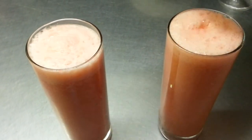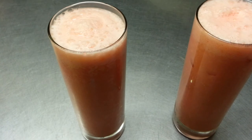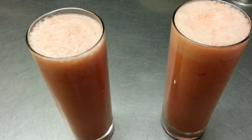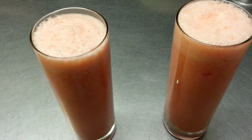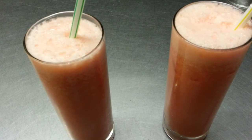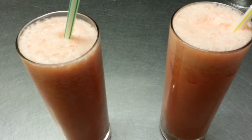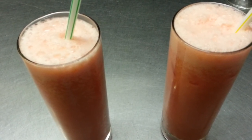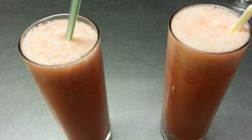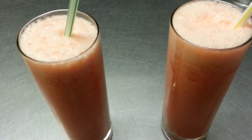There we are — a lovely, delicious melon smoothie. Thank you so much for watching this video. Please log in to my website at www.indianrestaurantcooking.com and please click the like button.